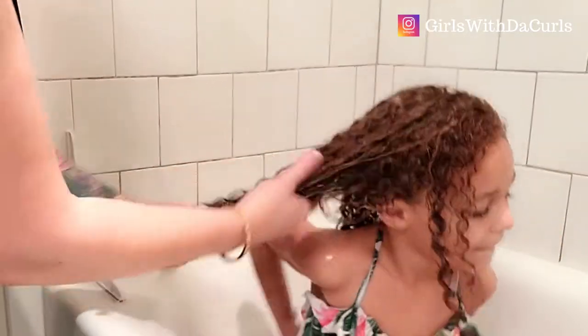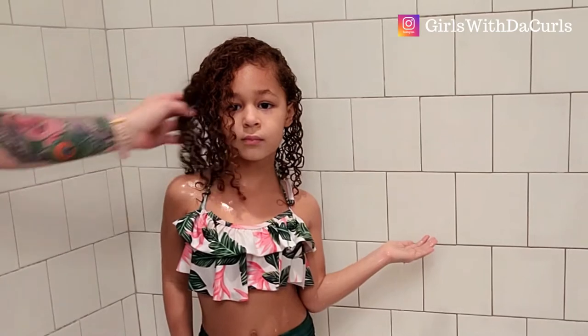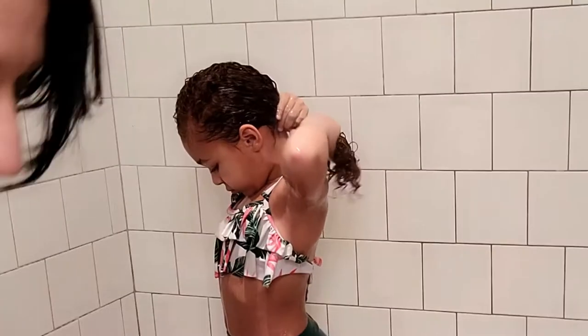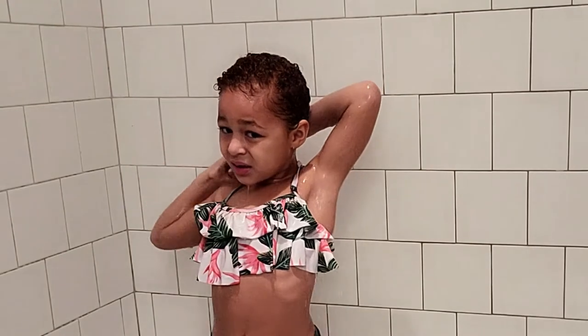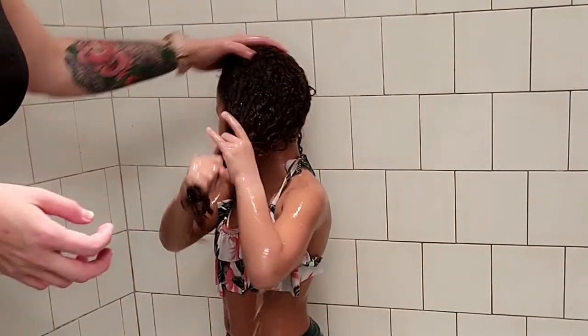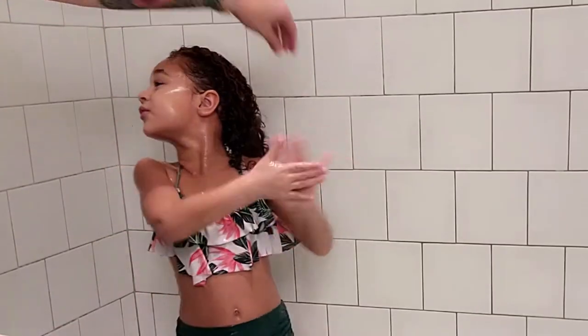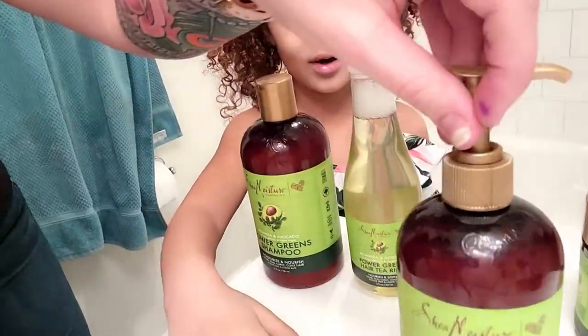I'm adding water from the tub as I go to really lock in all that moisture from the product, then we'll rinse it out. Use warm water to rinse, because following this we're going to use the Power Greens Reconstructor mask, and we want the hair strands to stay open and be ready for the next product. You can leave a little conditioner in. Her curls are looking really healthy already, and every other week you want to use some kind of curly hair mask — that's why I chose this week to test out this full line.